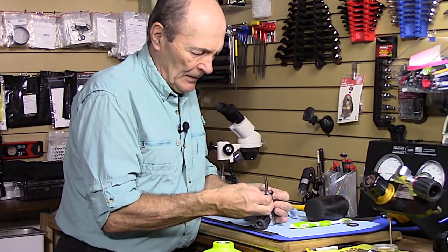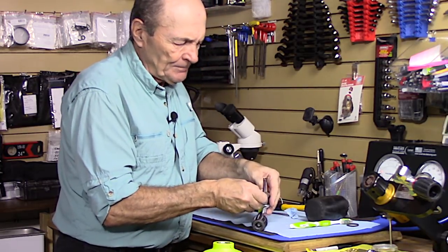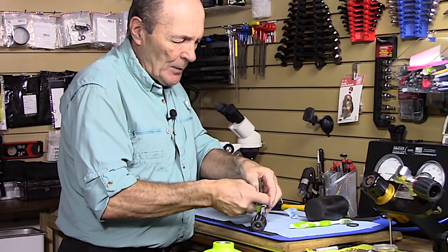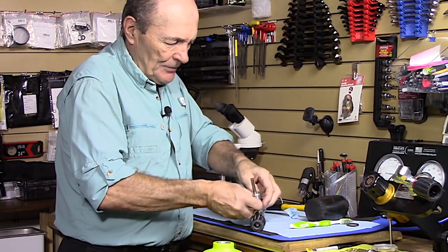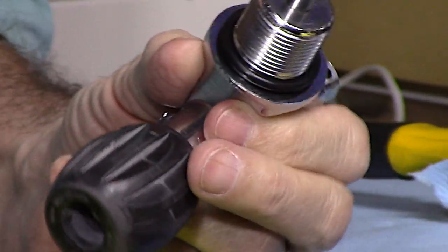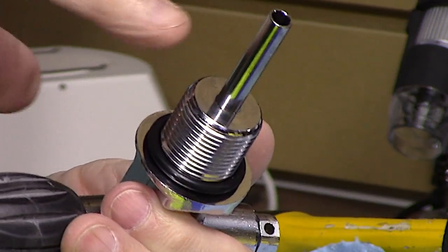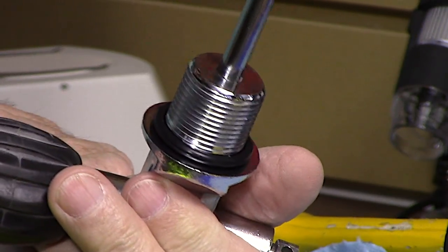Press the o-ring down slowly and carefully - there's no special tool for this, so do it one thread at a time. Those threads are quite hard and sharp, so we don't want to tear, scratch, or injure the o-ring in any way. Push it all the way down until it's seated at the bottom of the valve. You don't want it to roll - o-rings have a seam from when they were formed and you don't want that seam twisted, though with a large o-ring like this it's not very likely.